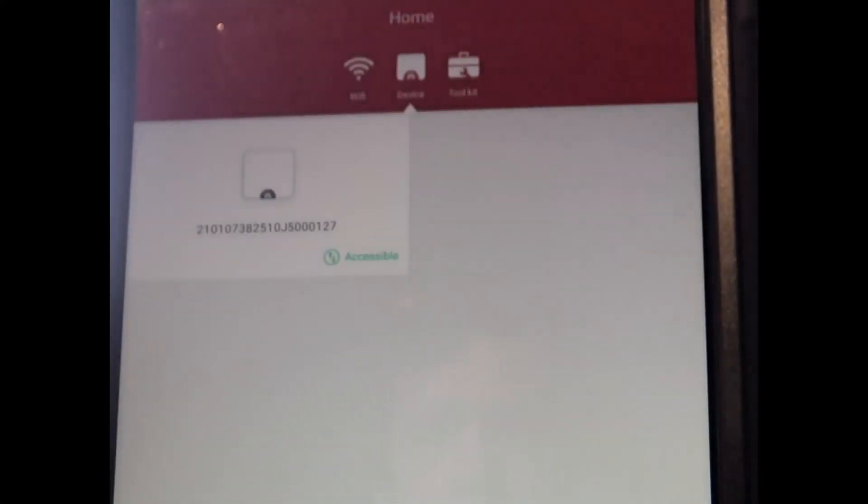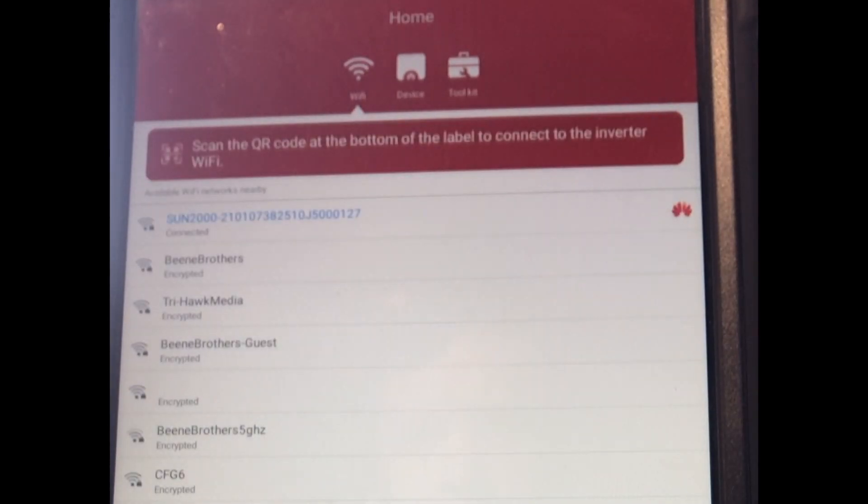Once it's logged in — which takes an extraordinary amount of time for some reason — you can disconnect from the inverter in the app and connect back to your normal Wi-Fi that you pointed the inverter to. You can see here I'm connecting back to my Bean Brothers Wi-Fi. Then I go back to the device page — it takes me there automatically — and I'll see my inverter listed. If I had two inverters online, I'd see two devices there.